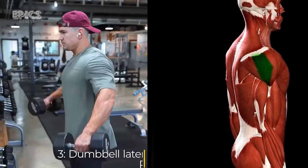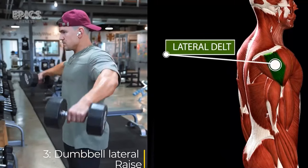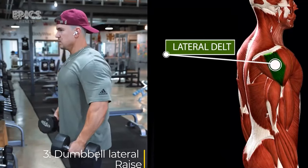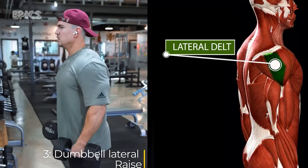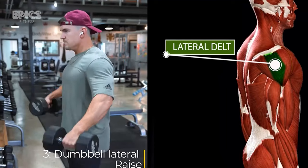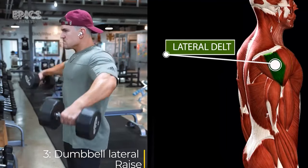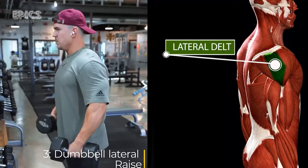Exercise 3: Dumbbell Lateral Raise. Target: side delts. To perform the dumbbell lateral raise, stand with a dumbbell in each hand by your sides, keep a slight bend in your elbows, exhale as you raise both dumbbells out to your sides until they reach shoulder level, then inhale as you lower the dumbbells back to your sides.